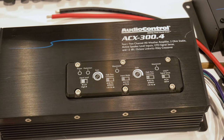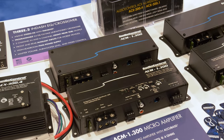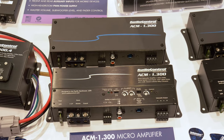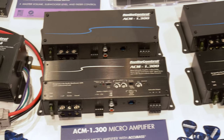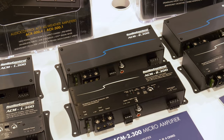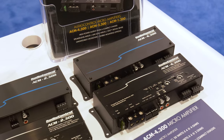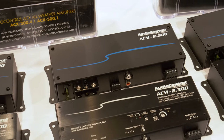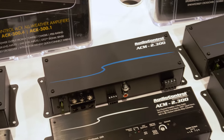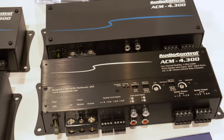All controls are below the waterproof top panel. AudioControl's micro amplifiers are all 300-watt amplifiers, and come in Monoblock with the ACM1300, 2-channel with the ACM2300, or 4-channel version with the ACM4300. Their top cover plates are reversible for different looks. All have speaker level inputs and RCA inputs, and not to mention AccuBase.